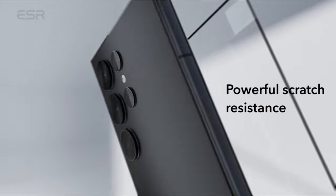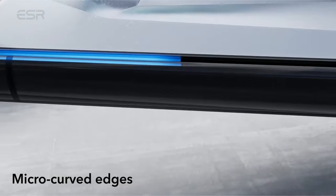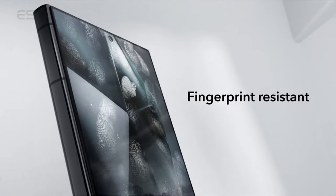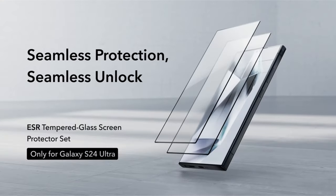High-quality, transparent glass that preserves HD clarity enables complete face recognition compatibility. This protector meets strict military standards and maintains the original display quality of your Galaxy S24 Ultra by protecting its screen from drops, bumps, and scratches.